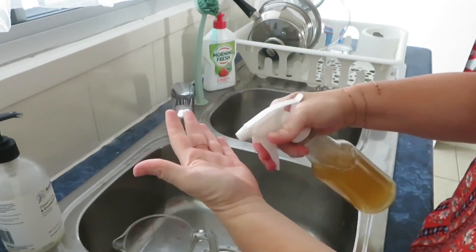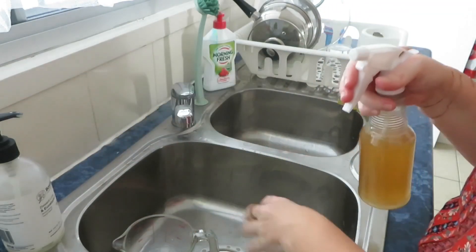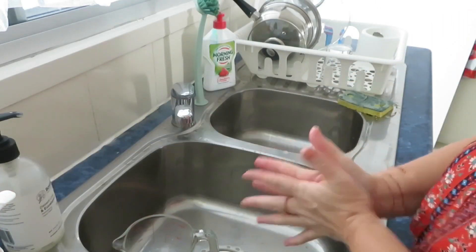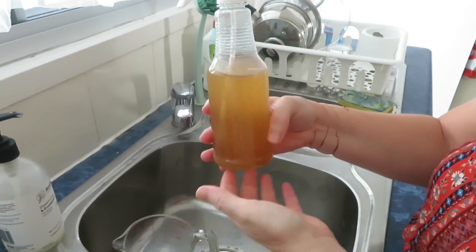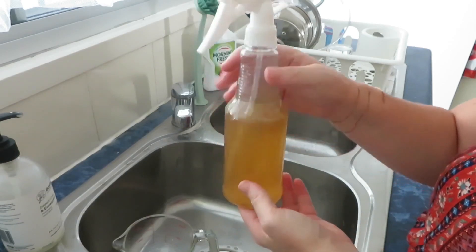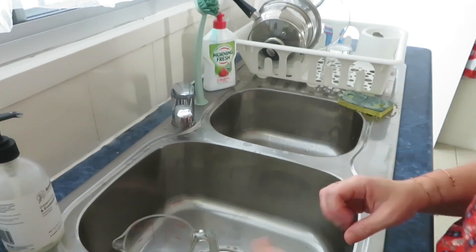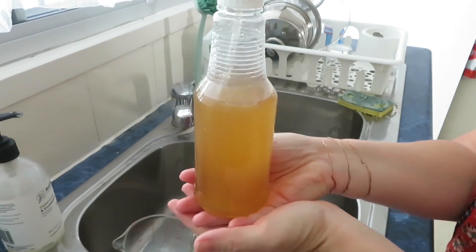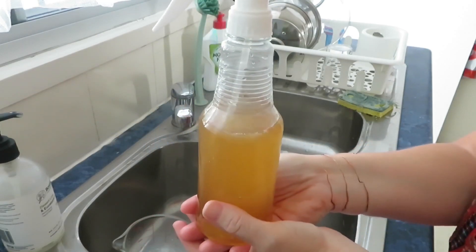Start with the roots and spray it all through your hair — soak your hair in it and leave it in. I'm going to apply it to my hair and leave it in until bedtime, then before bed I'll take a shower and wash my hair. Beautiful souls, I hope this has blessed and helped you. Thank you so much for being here — happy spraying, abundant love and light!